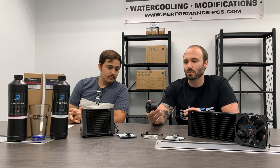Hey everyone, so today we're going to check out some new products from Alphacool. These come from their Apex line. We'll start out with their new pump — the VPP Apex pump.